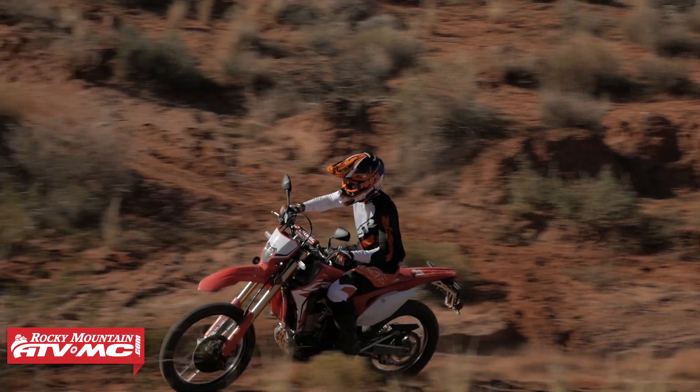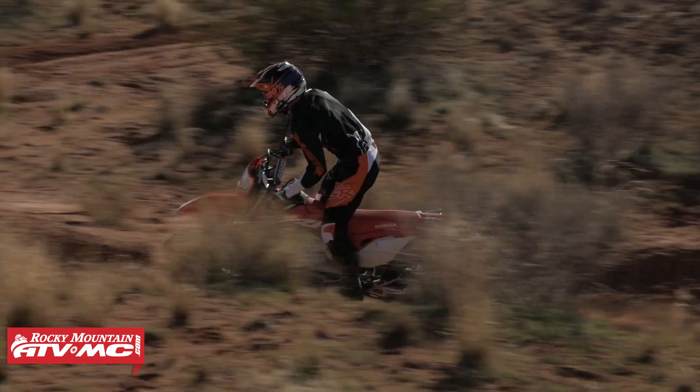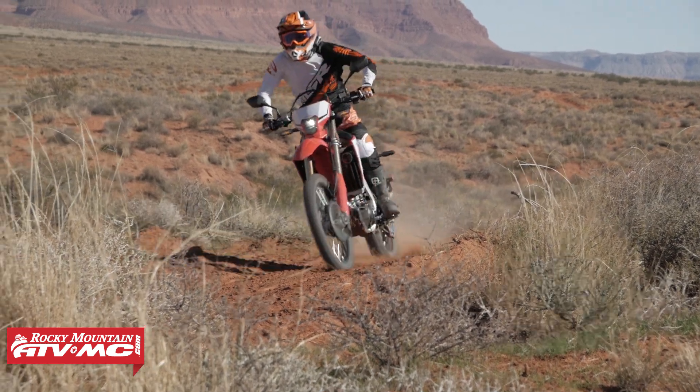Don't take my word for it — go do some research. There's a lot of forums out there. Riders who have those bikes talk about before and after with one of these ECUs on there. I think it's one of the best upgrades you can make for that bike, and here's why.